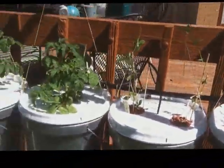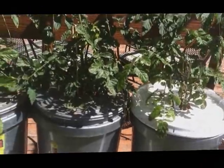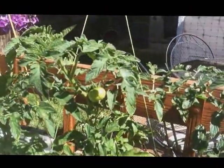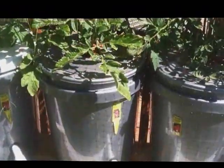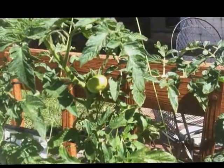The Dutch bucket setup is mainly for tomatoes, peas, and beans, and it's doing awesome. We already got some tomatoes popping — what, two weeks in — and that's basically two weeks of growth right there.